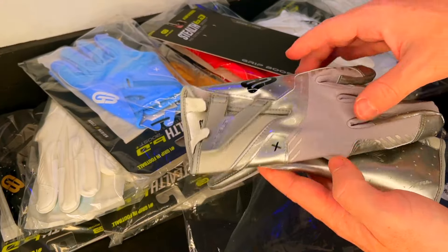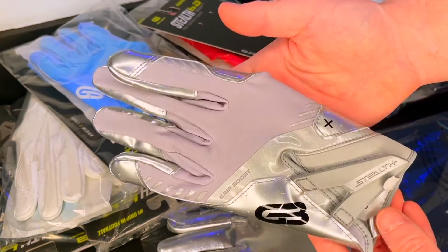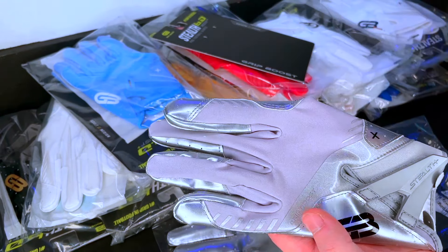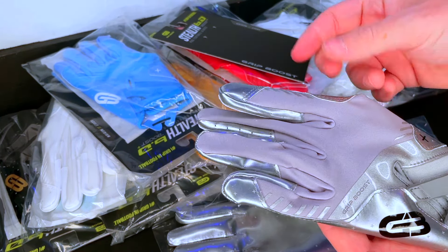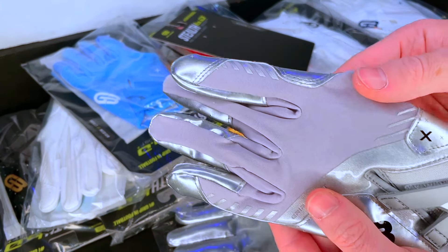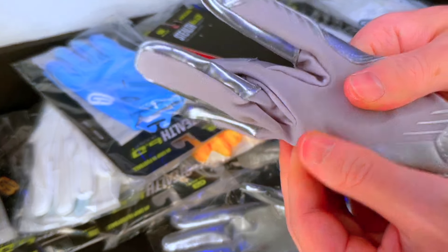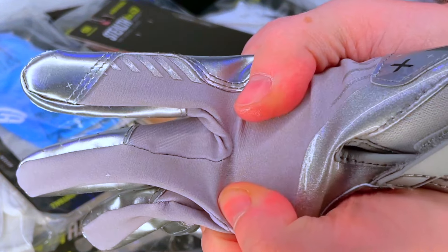I finally got them off that piece of cardboard — it took quite a while. So here they are, the new Grip Boost Stealth 6.0. First impression: there is a lot going on with this glove — a lot of different materials, a lot of different overlays, a lot of different details. Let's dive into the back of hand. The first thing I'm noticing is this material here — I don't know if we've seen this on any Grip Boost gloves yet.